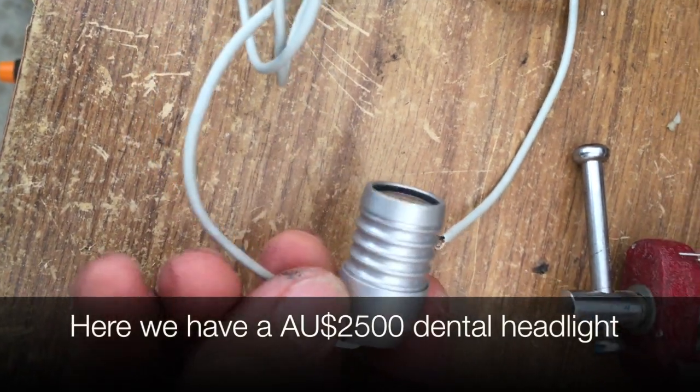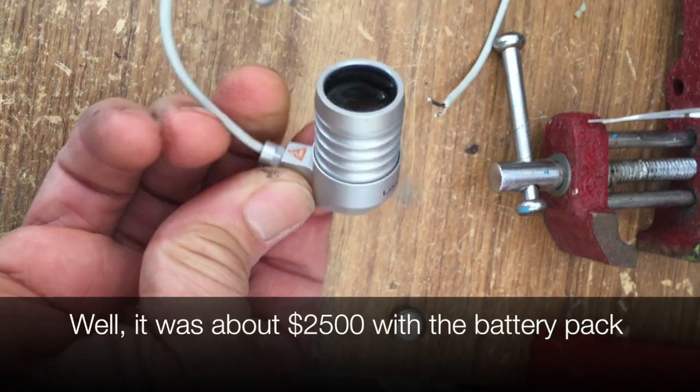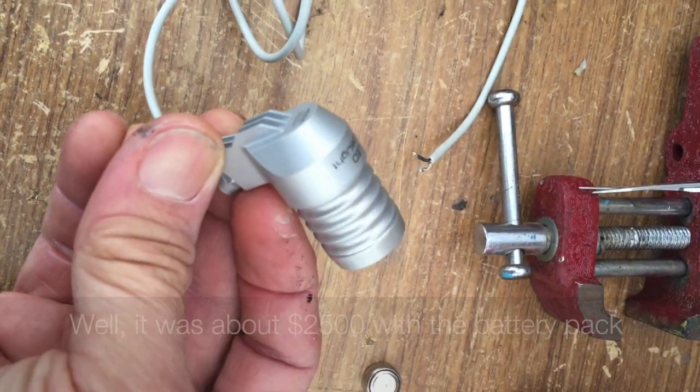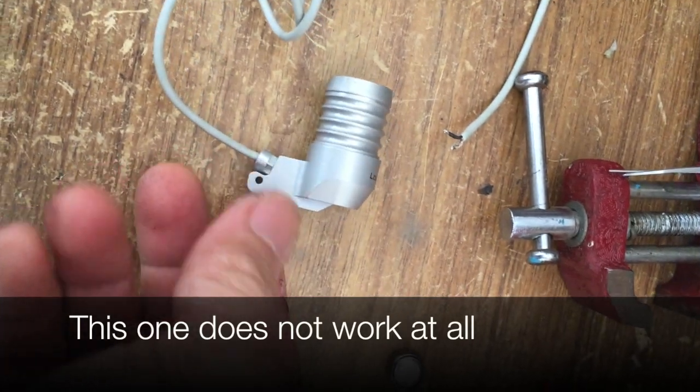Here we have a two-and-a-half thousand dollar dental headlight — it was about two and a half thousand dollars originally with the battery pack. This one doesn't work at all and we thought we'd try to fix it.